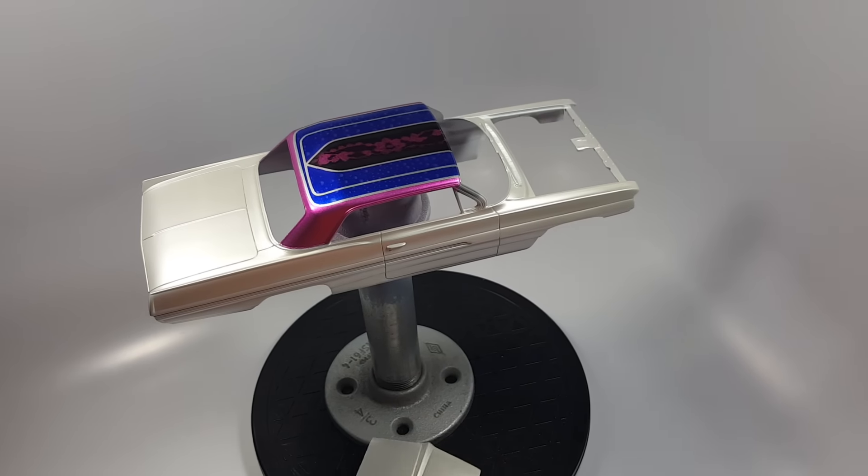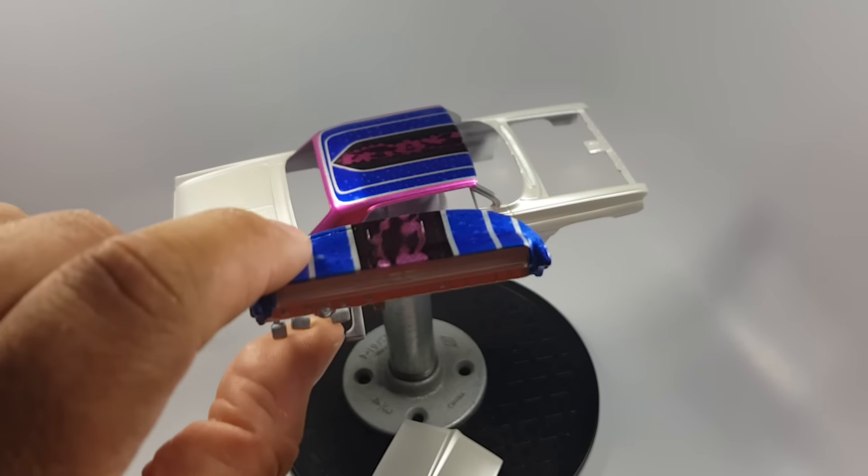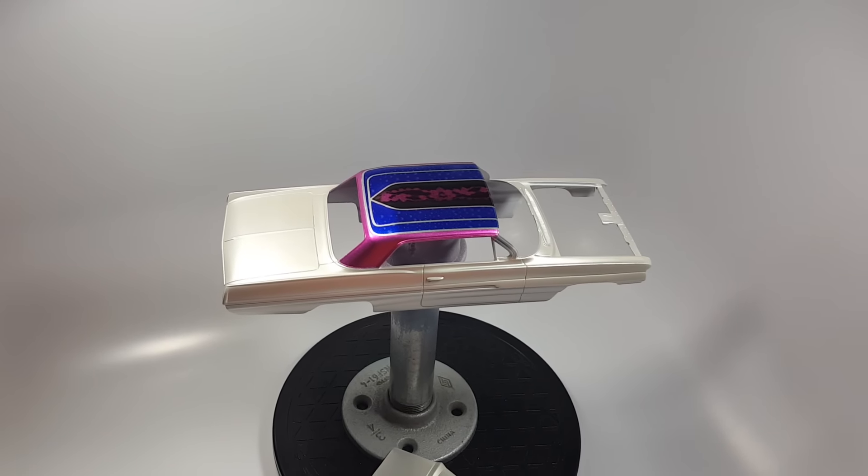There's the hood, and here is the dash. Anyways, just a quick update. See you later.